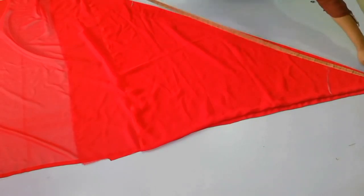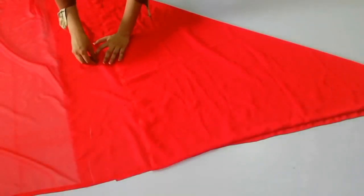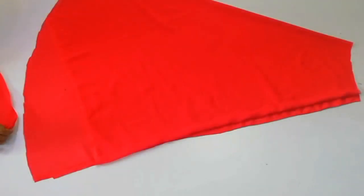Then you will mark the same way — you will come down and make the shape. Then you cut with the scissors and you can see 2 layers.